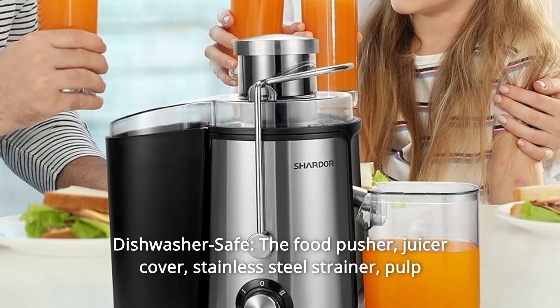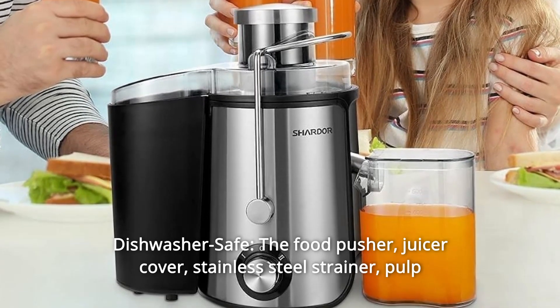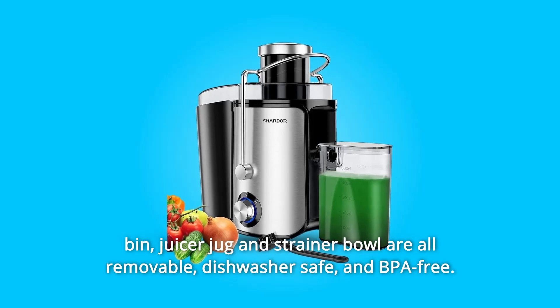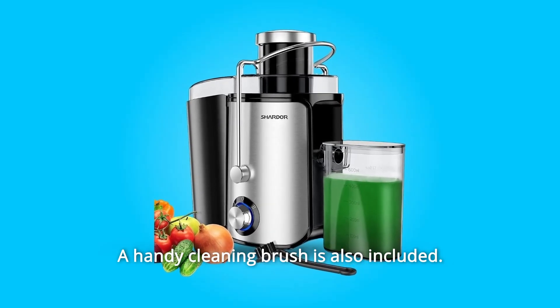Number 6: Dishwasher Safe. The food pusher, juicer cover, stainless steel strainer, pulp bin, juicer jug, and strainer bowl are all removable, dishwasher safe, and BPA-free. A handy cleaning brush is also included.